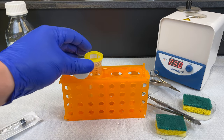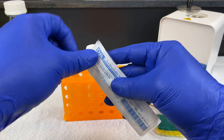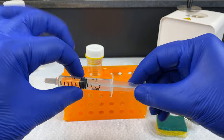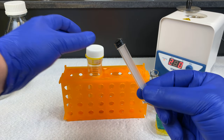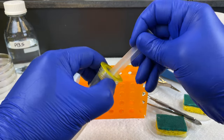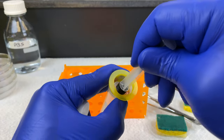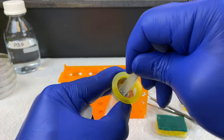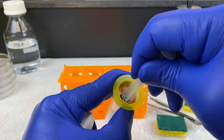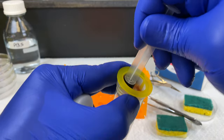Let's continue on with our mechanical disaggregation. We're going to use the plunger of this 5-mil syringe to press the tissue through the cell strainer. This is sterile, and I will use the rubber plunger to press it through. You won't see the tissue go through, but the cells will be going through. Some cells will be damaged in this process, which is why it's best to use soft organs. Skeletal muscle does not work well with mechanical disaggregation.